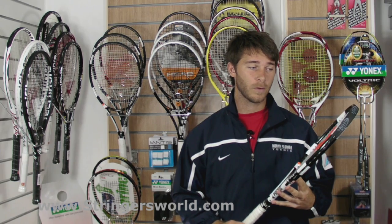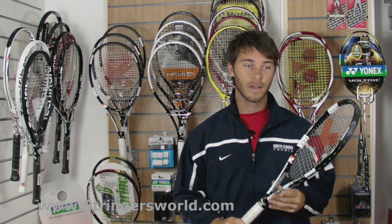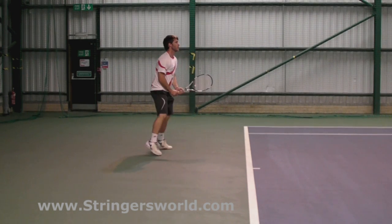It was a shame to see all of them go and Pacific have really done a brilliant job of bringing that back to life. It's powerful, it's great around the net, it's a really all-rounder racket, it's very flexible as the old one originally was.